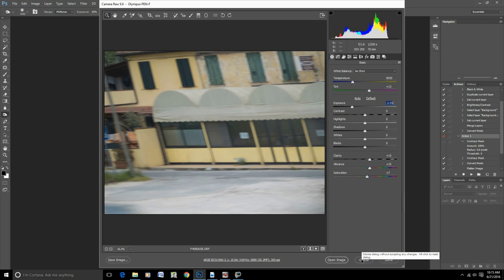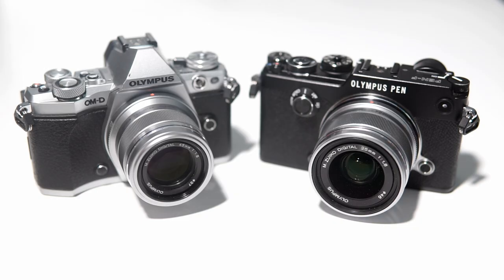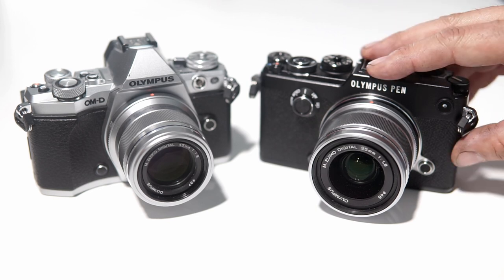I use silent mode all the time, especially when I'm doing weddings and stuff like that. Let's take a look at the Pen F and see what they got right and what they got wrong.